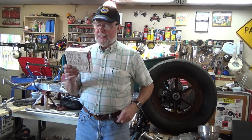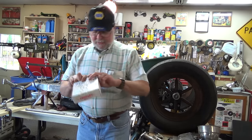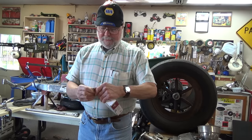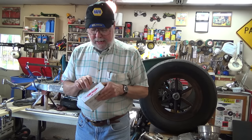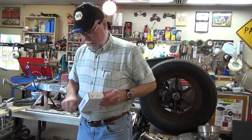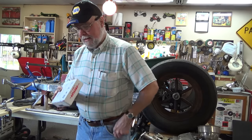Hey guys and gals, it's me George, the shade tree fix-it man, and I have a mail call. This is all the way from Arkansas. Let's see what's inside here - I have no idea, didn't know he was sending me anything. I wasn't expecting anything. I was totally surprised when my wife said, 'You got a package in the mail today.'